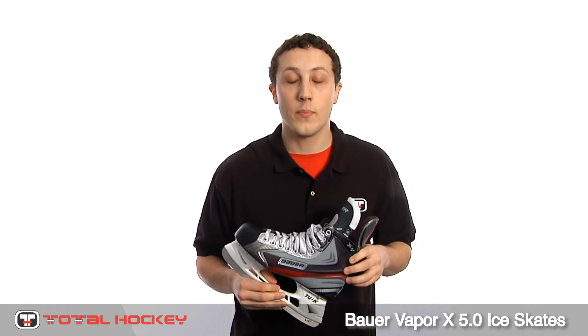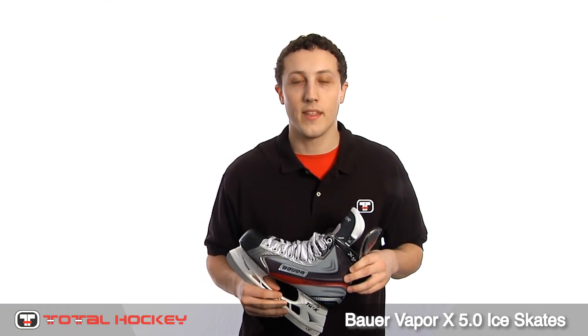So that wraps it up for the 5.0. You can pick up your size at TotalHockey.com. Thanks for watching.